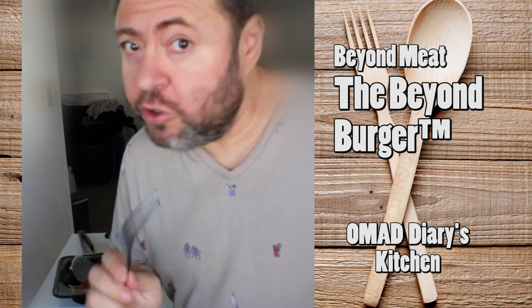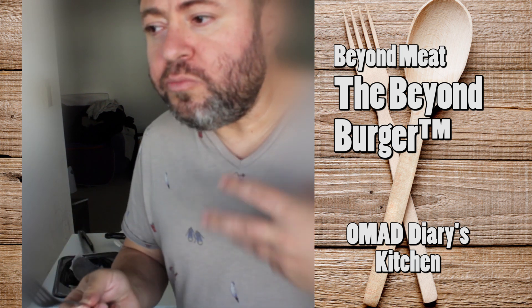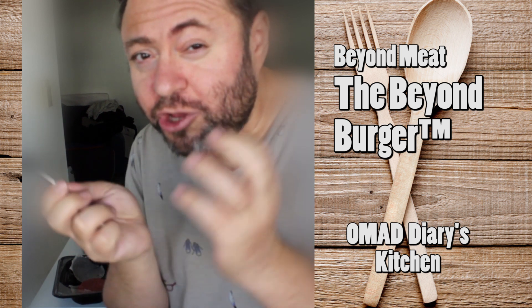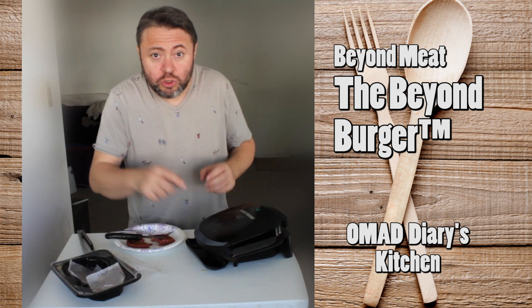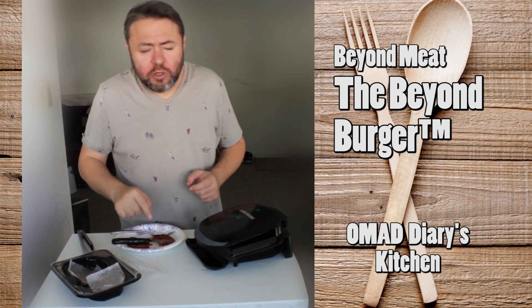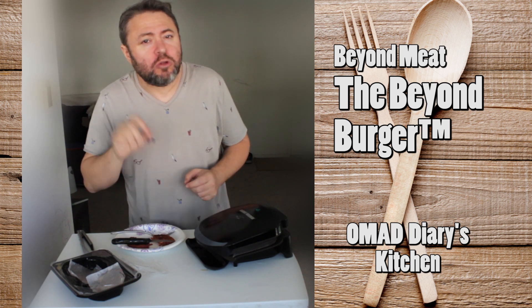It is meaty — the texture is there — and a little nutty. There's a kind of nuts-with-meat combination going on, and I like it. Let's pop another one into the grill. This one goes into my avocado bun. Now this one is around 290 calories each.